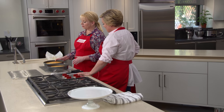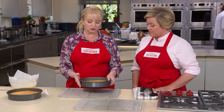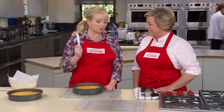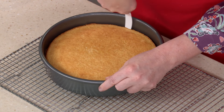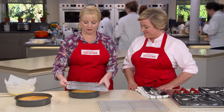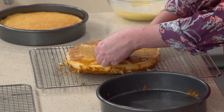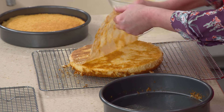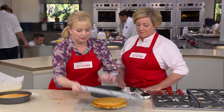Our cakes are nicely cooled. Always cool cake layers before you frost, fill, or ice them. Since we used a nonstick pan, I'll run a plastic knife around the exterior, then flip it out onto a wire rack, peel away the parchment, and re-invert the cake pretty side up.